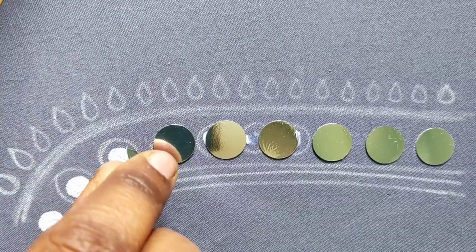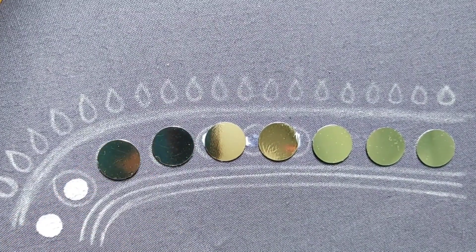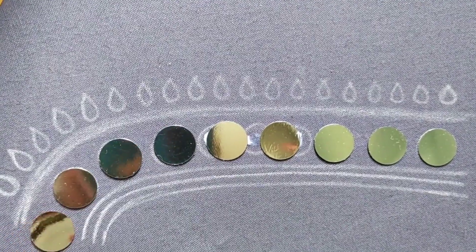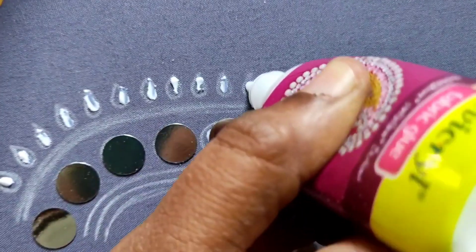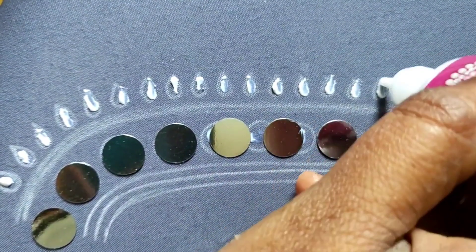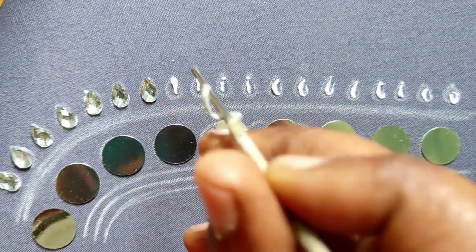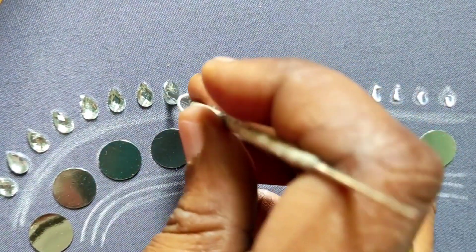I am going to stick with a round shape mirror, a 7mm drop white color, and fabric glue for 15 minutes to dry.